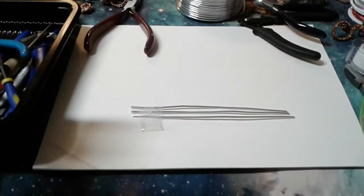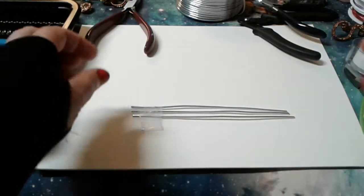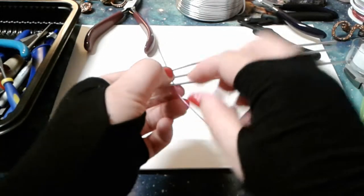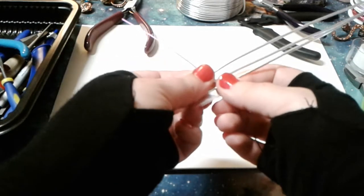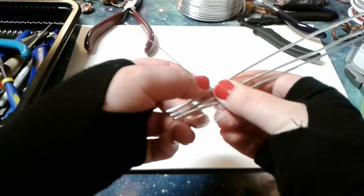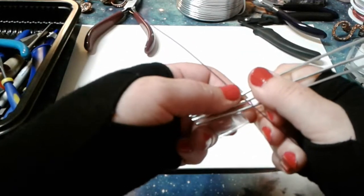I've cut a random length here — I didn't really measure in inches because this is just a tutorial for the weave itself. You always want to leave yourself a bit of a tail. I'm going to start by going between the top two base wires and just slide that right in there. I've secured the base wires with tape so that as I do the first few wraps, it holds still. You can also use a spring clamp — there are all kinds of options.